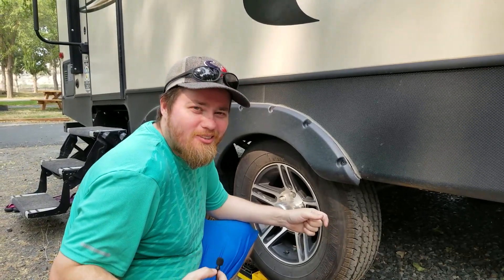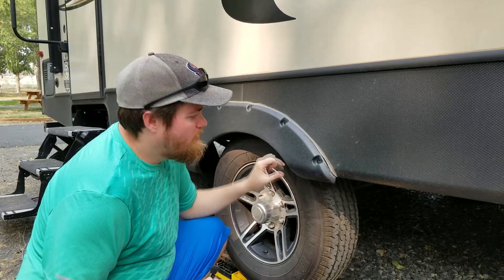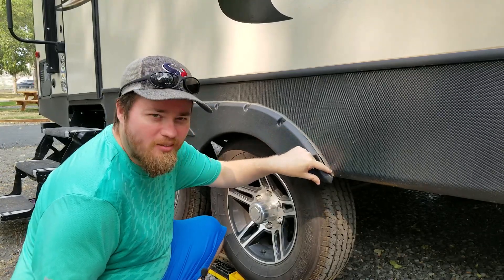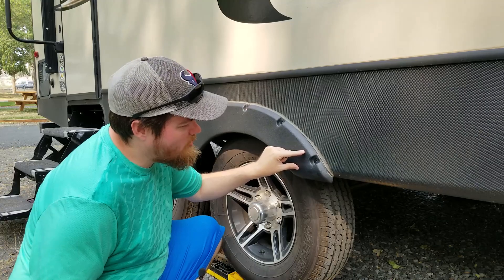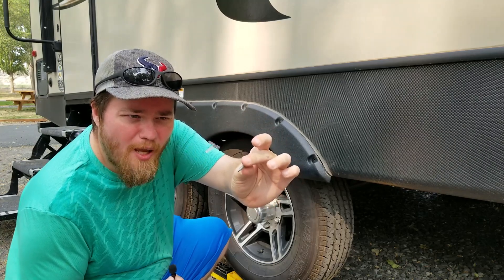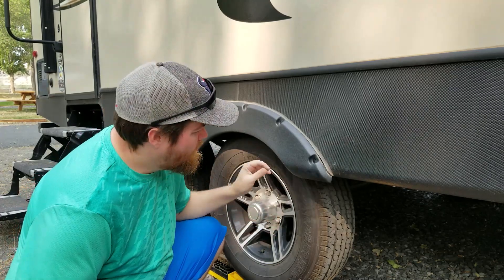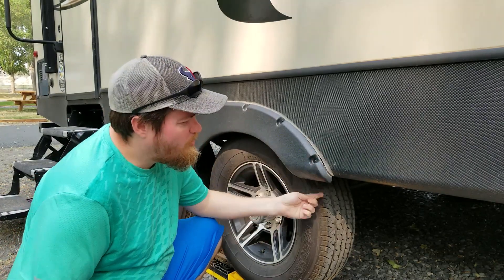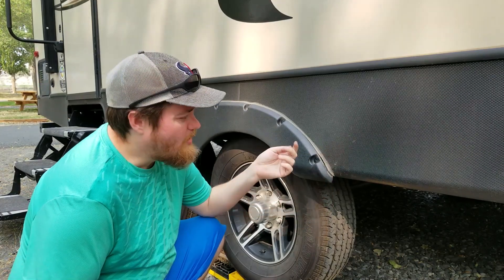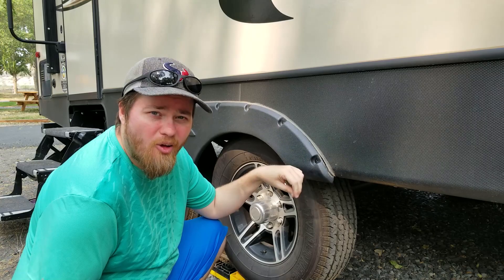Here's what we noticed when we were sitting outside. The caulk line wasn't connected — it's because this is starting to separate. That is a self-tapping sheet metal screw; that's what it looks like they put this on with. They just screwed it through without putting a nut or any kind of backing to keep it from backing off. So as we've driven around, these have vibrated loose and fallen out going down the road.